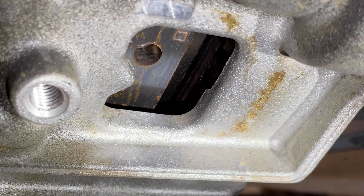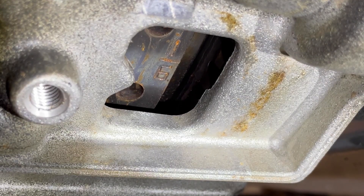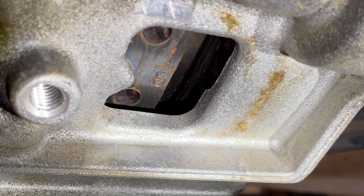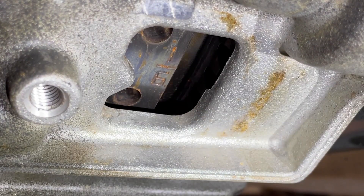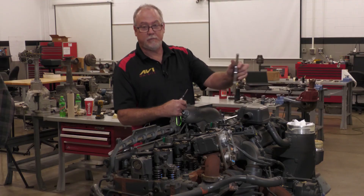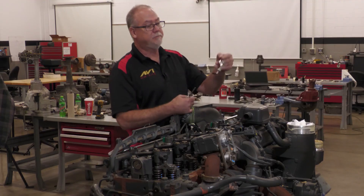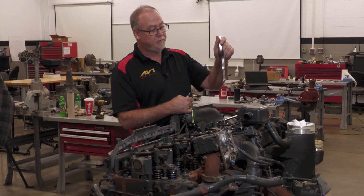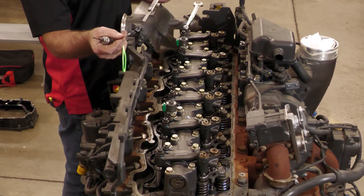And once you bar it over, you're going to get to where we see the first number — this one's 1 and 6. I'm going to line it up right with this peg. Then we'll go back up to the top. We just barred the flywheel over to 1 and 6. I've got a 20,000ths intake feeler gauge and a 28,000ths exhaust. This is a special exhaust feeler gauge. You'll also need a 5mm Allen head to adjust your caps and then an 18mm.